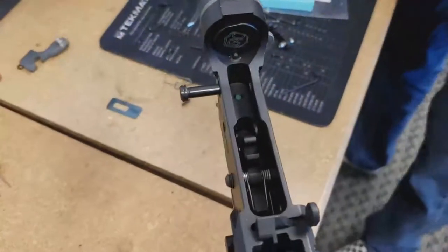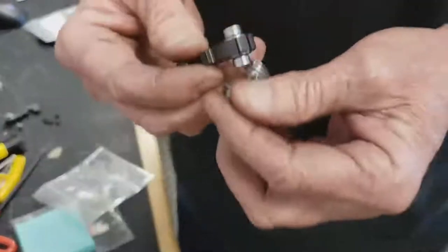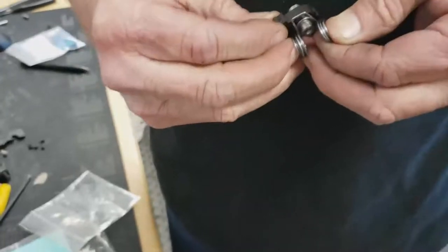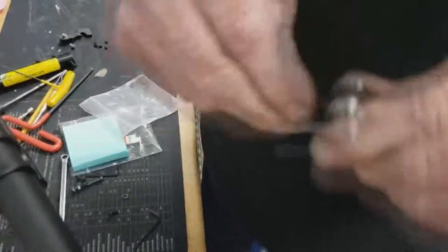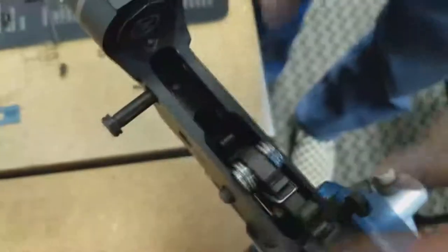Now we're going to make sure that it's free. We're going to put the hammer in - this is the AR-15 style hammer. You've got to put it in on one side, like that, and pop it over onto the other side. So it's going to look like that. These two legs we want on both sides of the trigger, so we're just going to put it in there.